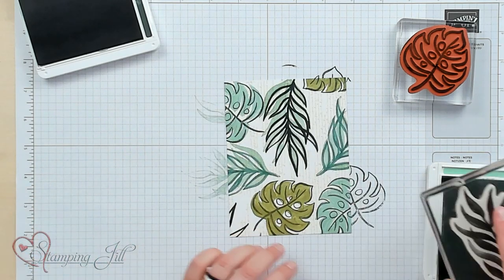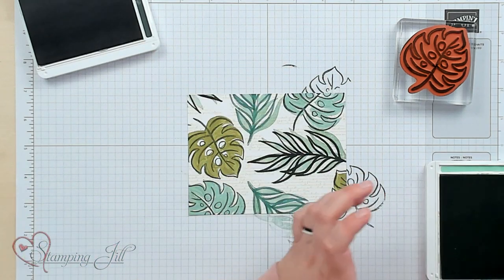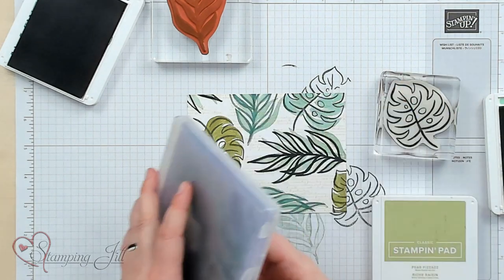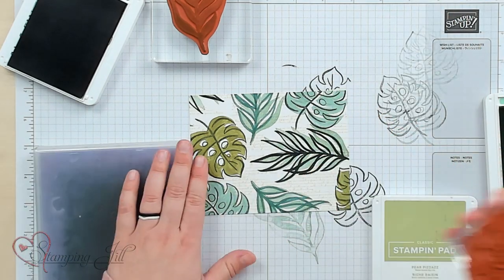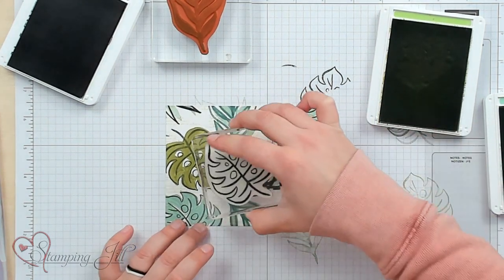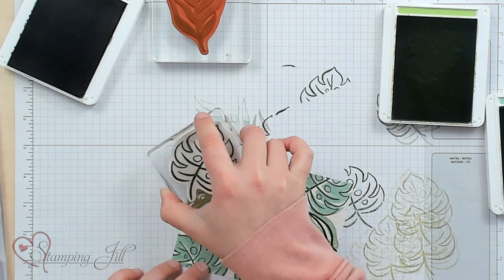I'll stamp all of those different images — just a little bit like that. I want just a little bit more in the background, so I'm going to take this stamp again and clean it quickly on my cleaning pad. Then I'll take Pear Pizzazz, stamp it off a couple of times, and then just lightly stamp that Pear Pizzazz in the background just to give it a little more interest back there.